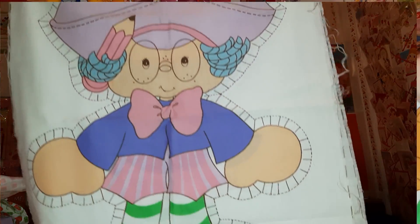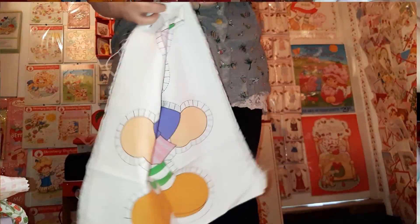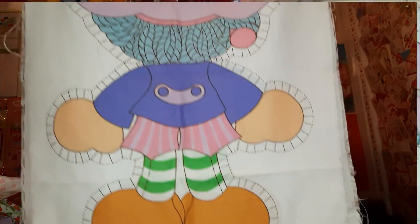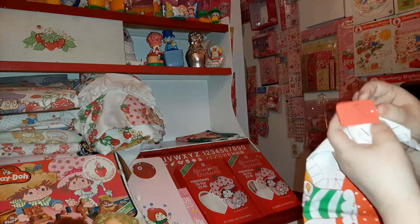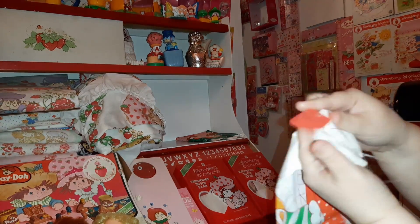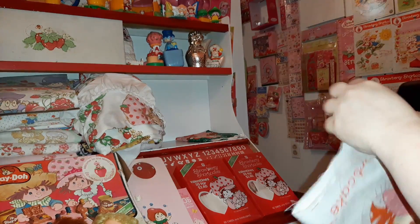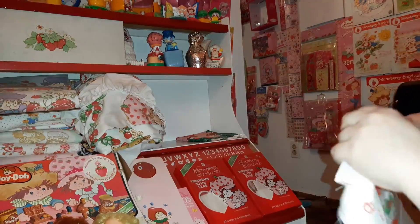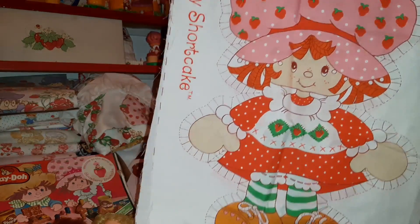And I also have some of the cut-and-sew doll fabric. These are from the cut-and-sew dolls that your grandma would make you. And I have a Strawberry Shortcake one which apparently I paid two dollars for - that's some kind of sale. I'll take that label off. So you can see her front and back.